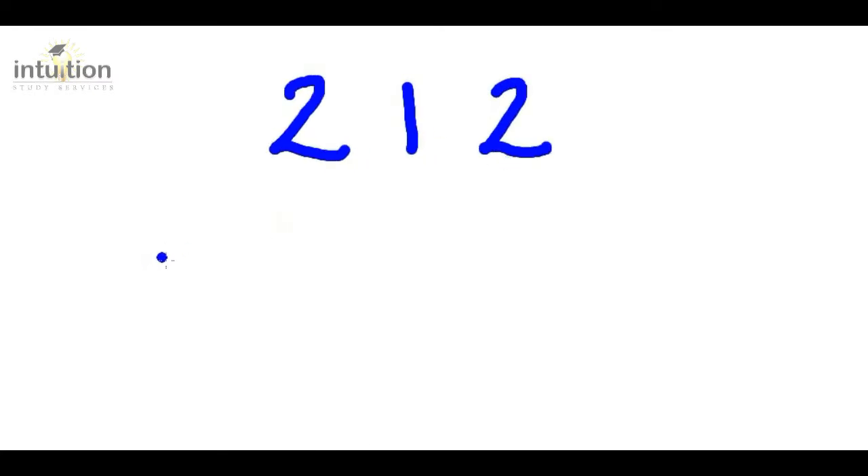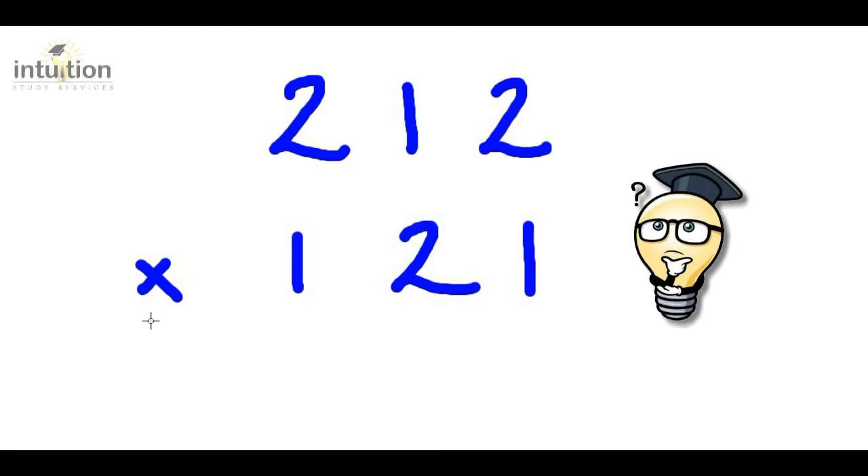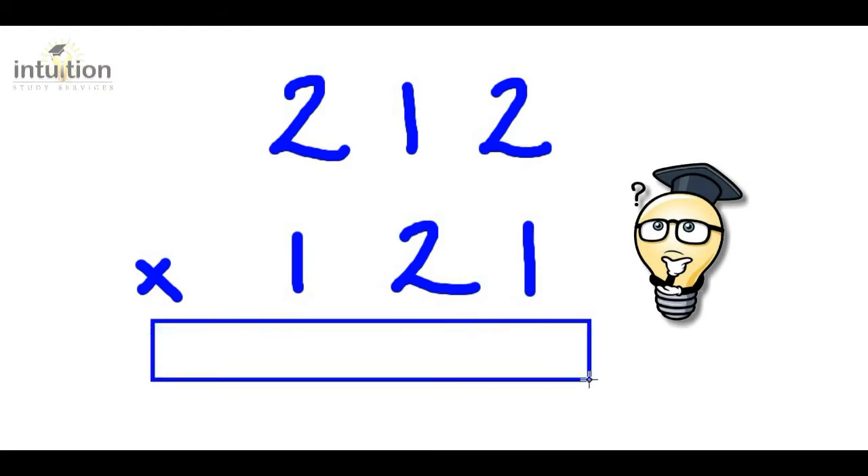Okay, so let's take a look at an example. Can you multiply two hundred and twelve by one hundred and twenty one and get the answer all in one line in a very short amount of time? Using the column method you would normally get the answer in four lines, but with this method I will show you, you will get the answer all in one line in a very short amount of time.